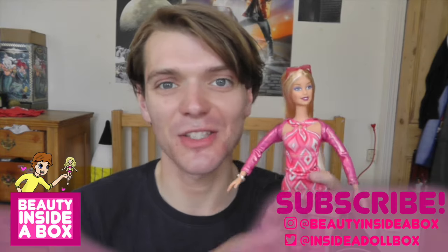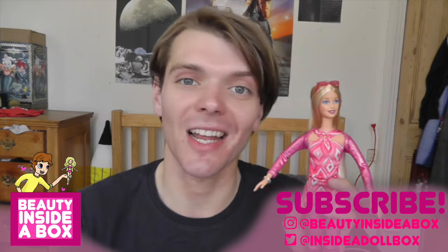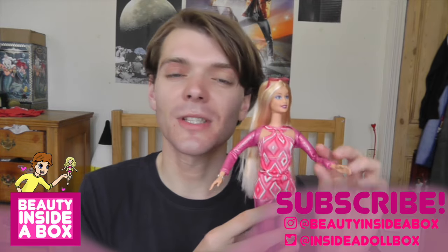So guys and dolls, that was my review of Fashion Photo Barbie. Please let me know what you think of this doll in the comments. Don't forget to like this video if you enjoyed it and subscribe to my channel if you're new here. Also check me out on Instagram and Twitter — I'll be posting loads of photos of this doll. I'll see you real soon, doll fans. Bye!